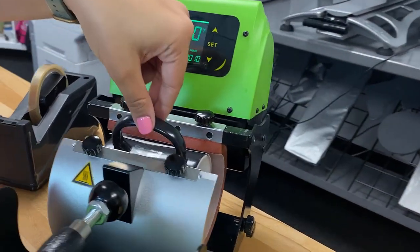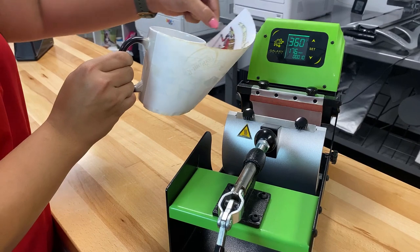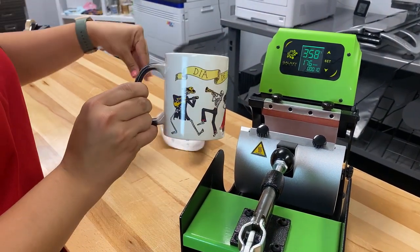You're then going to stick it in the heat press, and then carefully remove your transfer, and the cup is complete.